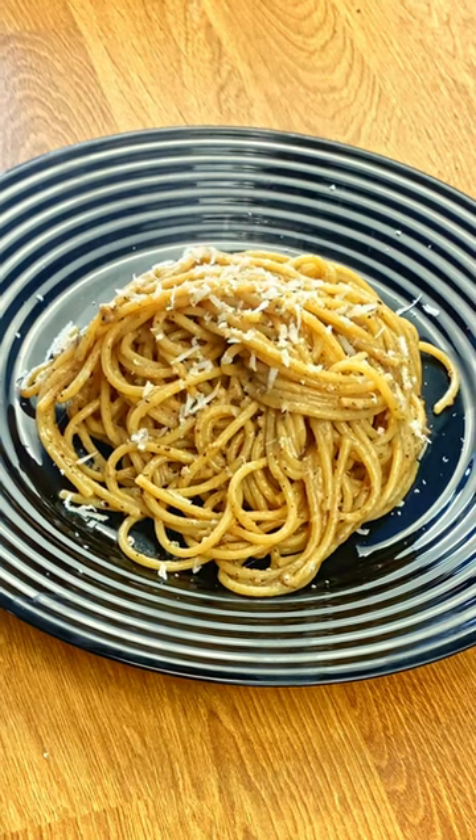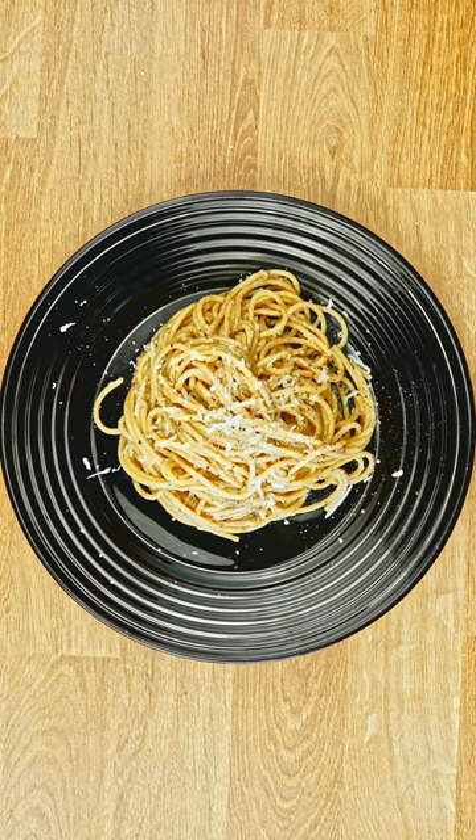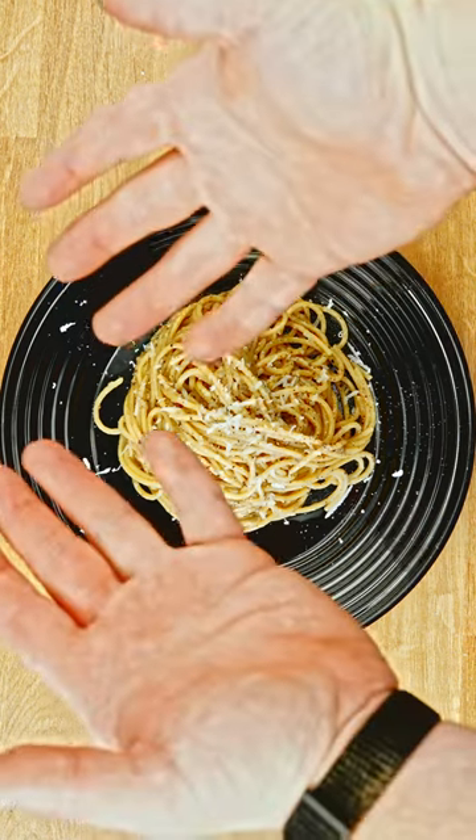And there you have it, cacio e pepe. A classical Italian dish bursting with flavour. Serve it hot and savour each bite. Buon appetito!